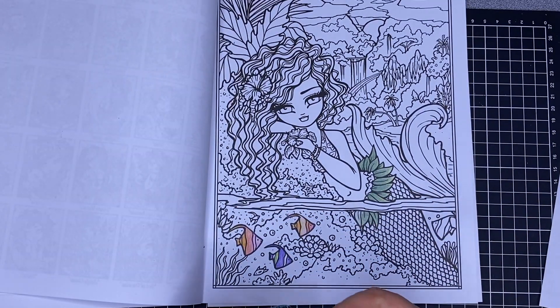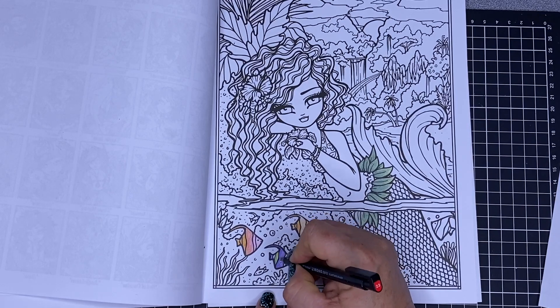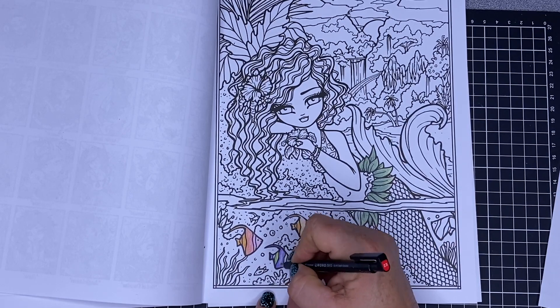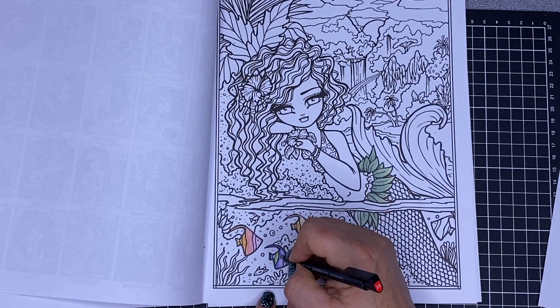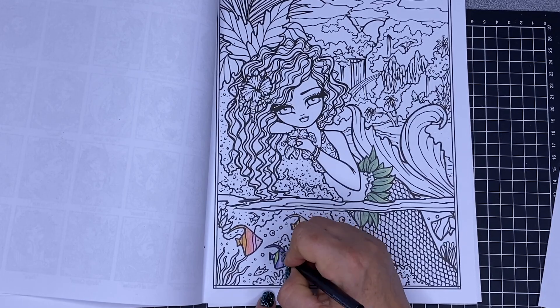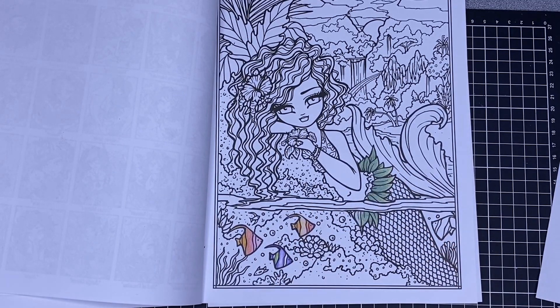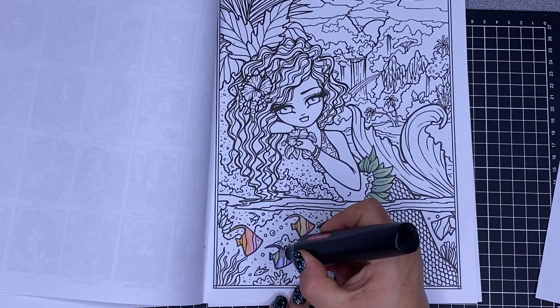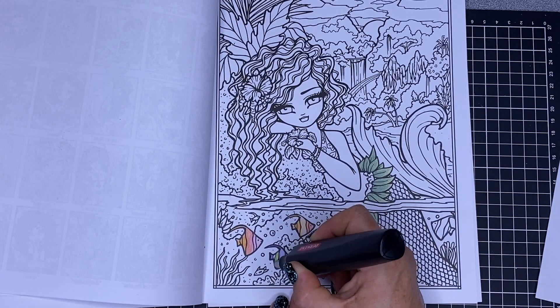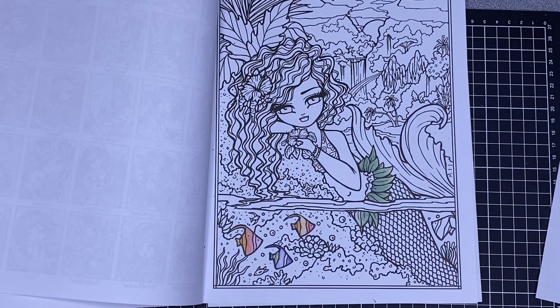I've got my Tombow Mono Zero eraser — it comes off pretty easily and it's lightening the colour. According to Faber-Castell it's smudge proof, which is a bonus. The Derwent electric eraser seems to be far superior in removing colour on the Hannah Lynn colouring book. I really must finish this picture — I keep using it just to test out my colours.